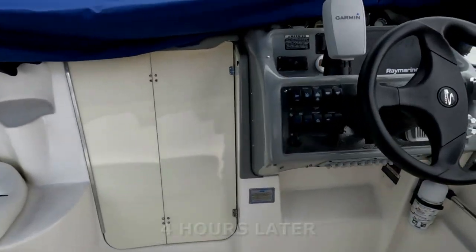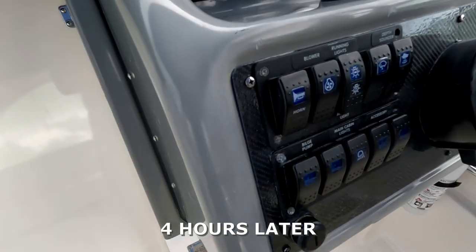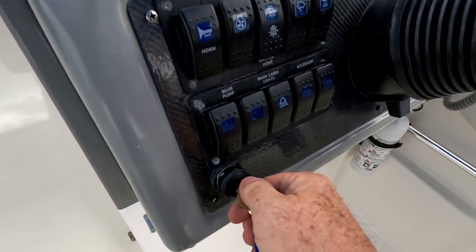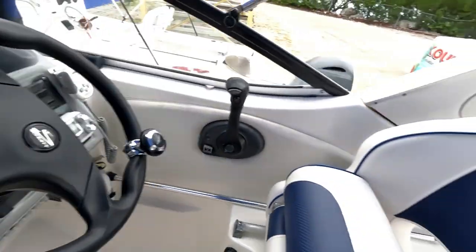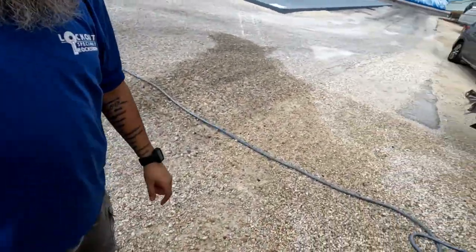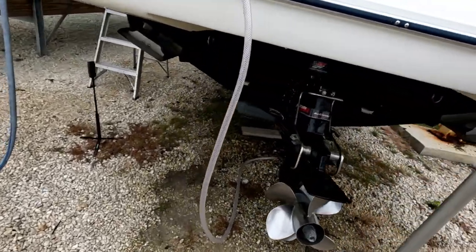All right guys, we're back at the boat and ready to restart the engine so we can flush all the chemical out of the cooling system. Let's go back out there. Right now we're flushing with fresh water — we're going to let it flush for a few minutes, then add a little more solution, wait another 20 to 30 minutes, then do a final rinse. We're in the final stretch of the system clean-out. Stay tuned.